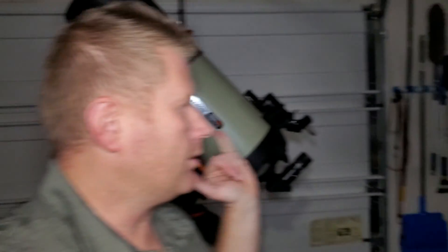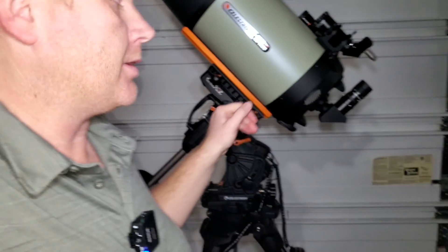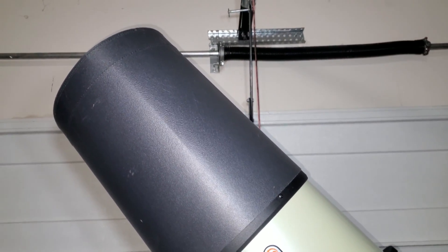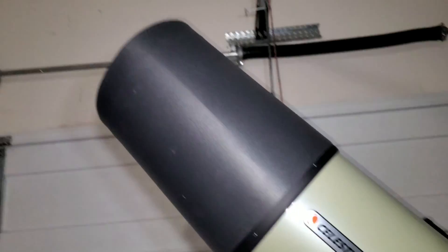That concludes my quick review of the setup. I really enjoyed using it — again, only for visual use, not astrophotography, though capacity-wise this thing is super beefy so it should work well for that too. I'll have a more in-depth review posted on my blog. Now let's check out some accessories you might want if you have just the OTA, the whole setup, or just the mount.